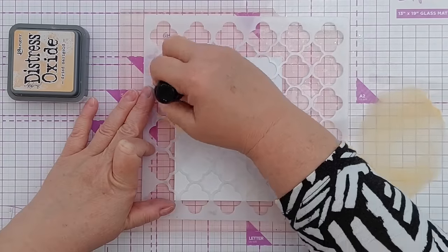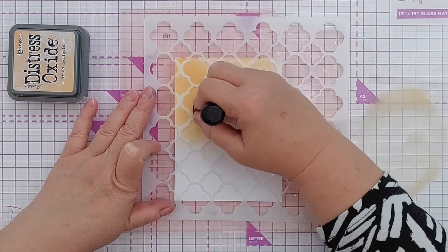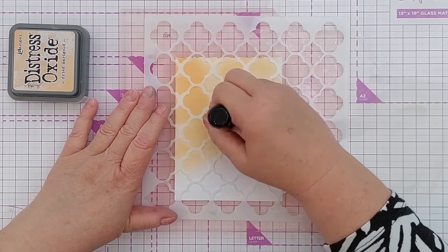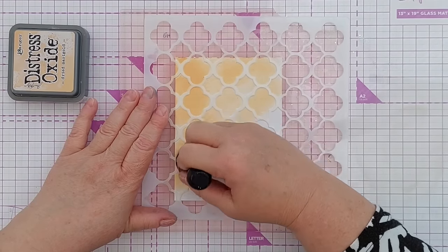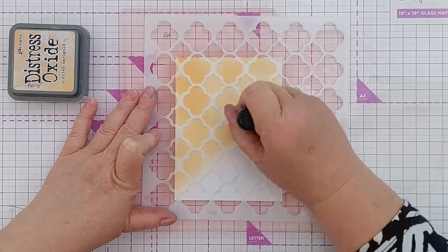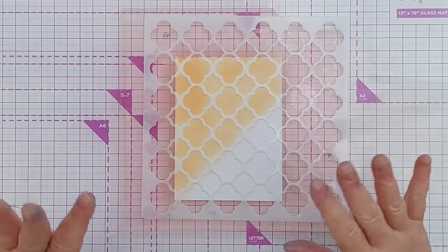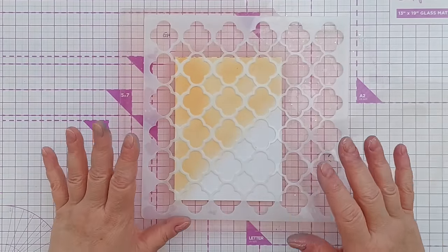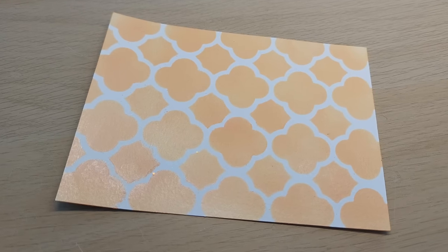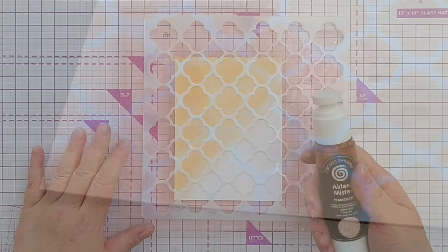I can blend this with a foam blender. I wouldn't use my brushes for this because I like to have the ink built up in the bristles to help with blending — I wouldn't want shimmer powder all in my brushes. With a foam blender you can just take it off and give it a wash. You could try mixing different color shimmer powders with your inks to get different shimmery papers. I will take a photograph later and insert it so you can see the shimmer you get.